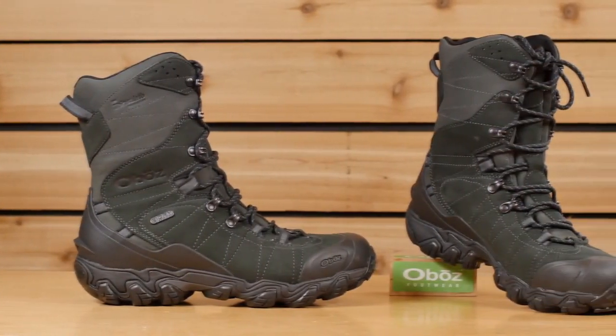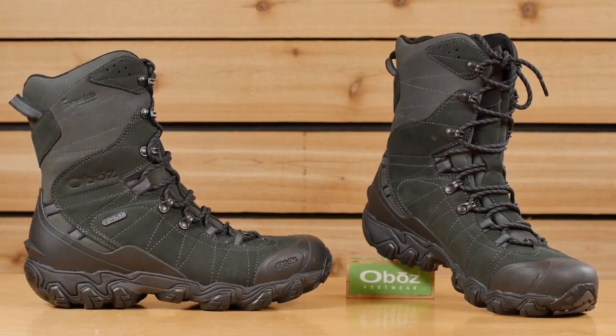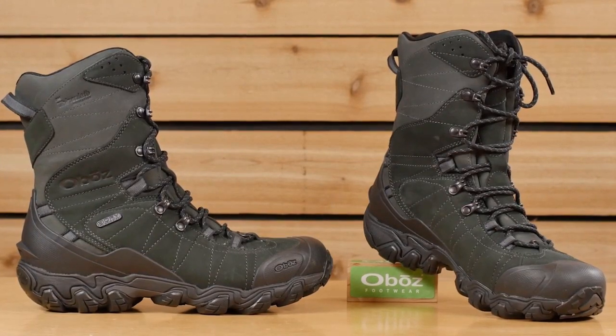Introducing the Oboz Bridger 10-inch insulated BDry waterproof boot — the one you need when the temperature drops and the snow gets deep. Great for winter hiking and snowshoeing, this boot features cold weather rubber that bites into wintry conditions, 400 grams of Thinsulate insulation, and an all-leather upper that keeps your feet warm and dry.